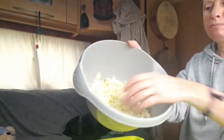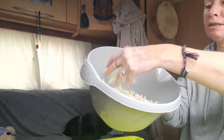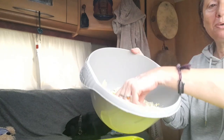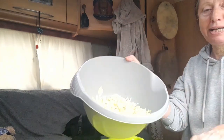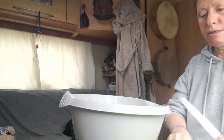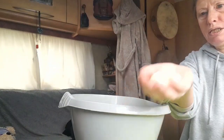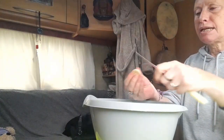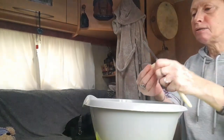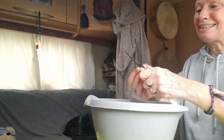That's all the cabbage that I've chopped. Obviously it would be a lot thinner if I had a chopping board and wasn't doing it by hand, or you could use a grater. I've cleaned three garlic cloves — one big one and two smallish ones — because I like it quite garlicky. Chop this as small as you can. I'm going to smell delicious later!